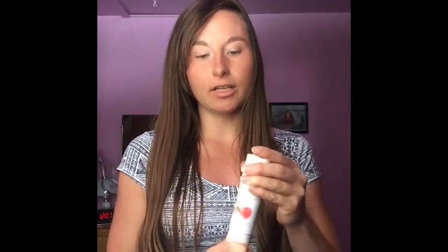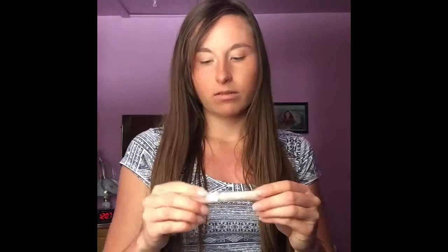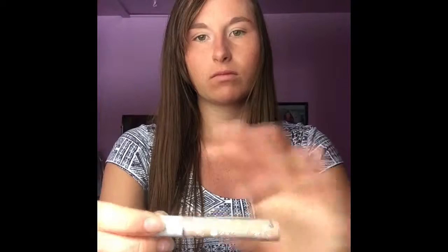Next is the concealer. It comes in this little container, and I also got golden peach. This is very thick. If you like a very thick concealer, this would be good for you, but I find it makes your skin look very dry when you put it on. It looks kind of cracky. I really don't think I'd get this again — I just used the foundation as a concealer instead because I didn't like this.